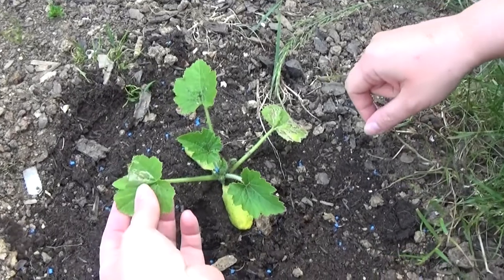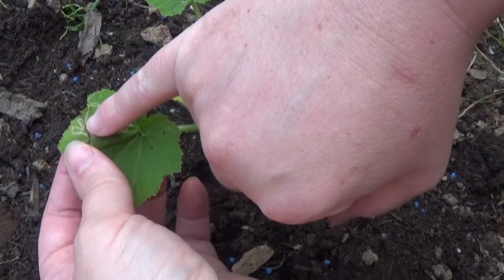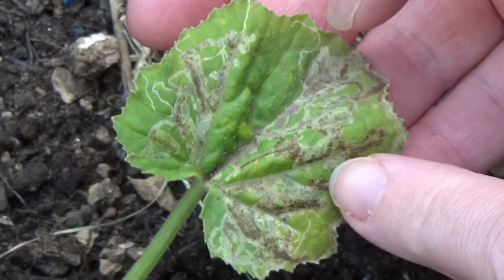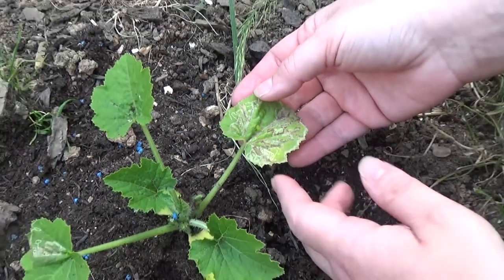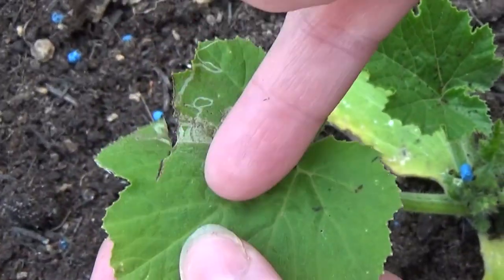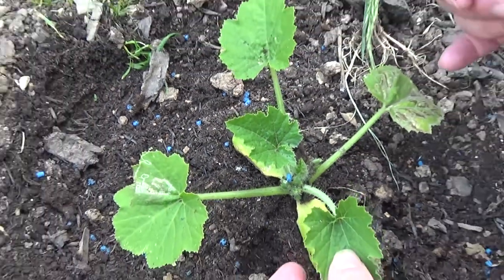This is a courgette plant, and you can see here this is called leaf miners. Now this one has completely destroyed it, so the solution I'm going to make up is not going to save this one — we're just going to cut that one. But this one here, what we're going to do is cut around here and then spray the rest of the leaves.